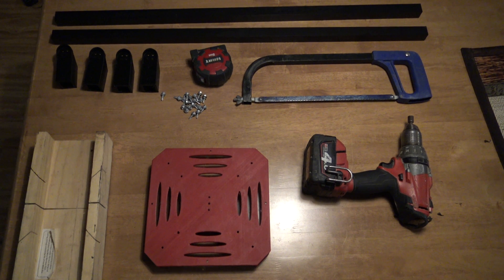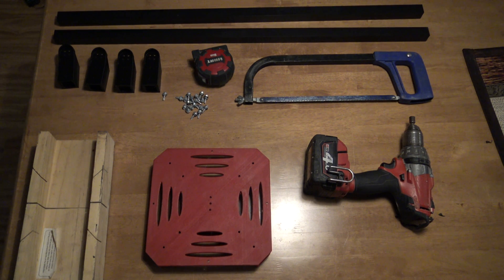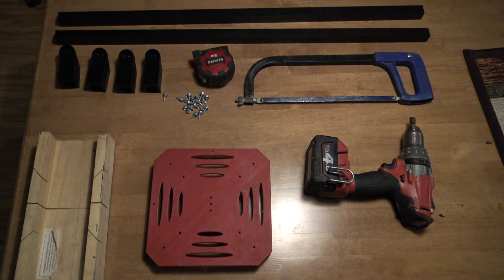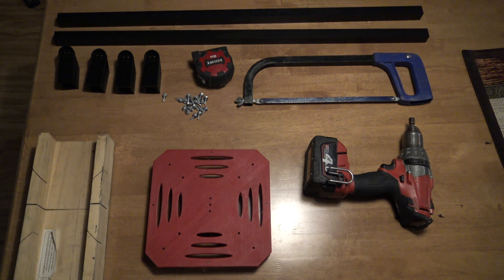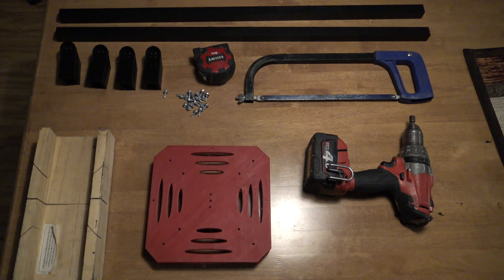So what you'll need is some aluminium tubing, 25.4 millimetres in diameter, some tech screws, a tech bit and a drill, a tape measure, a hacksaw, a hacksaw jig, and the 3D printed parts are motor mounts times four and a body.